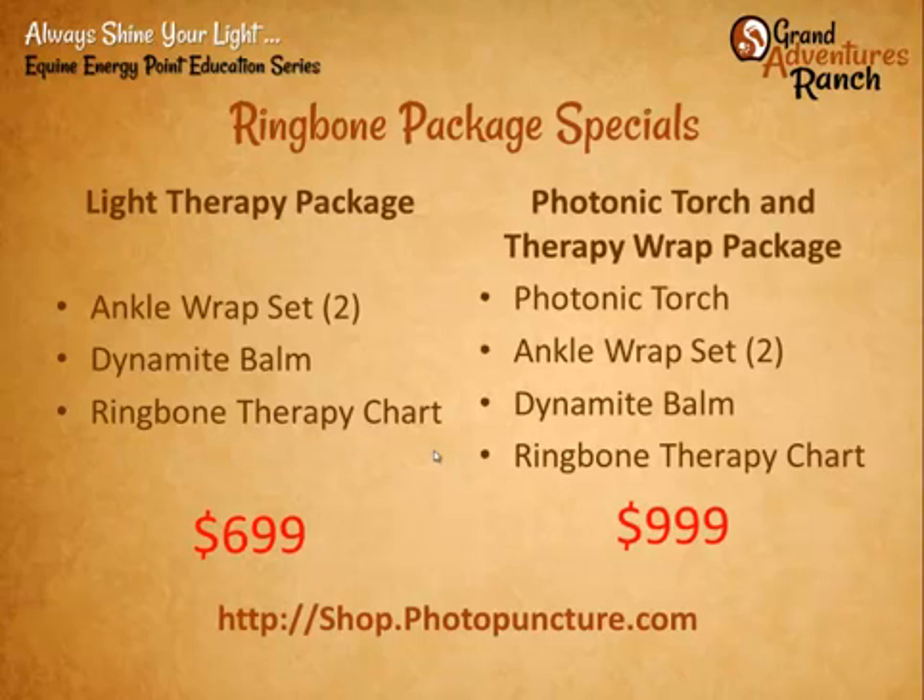We have a couple of specials for people who want to do ankle wraps for ring bone. The ankle wrap set is $700 — we'll throw in the first tub of balm and the ring bone therapy charts for $699. If somebody also wants to try photopuncture with a photonic torch and doesn't already have a light therapy set, we're adding in the torch, the wraps, the balm, and the therapy charts for $999. Those can be purchased at our store.